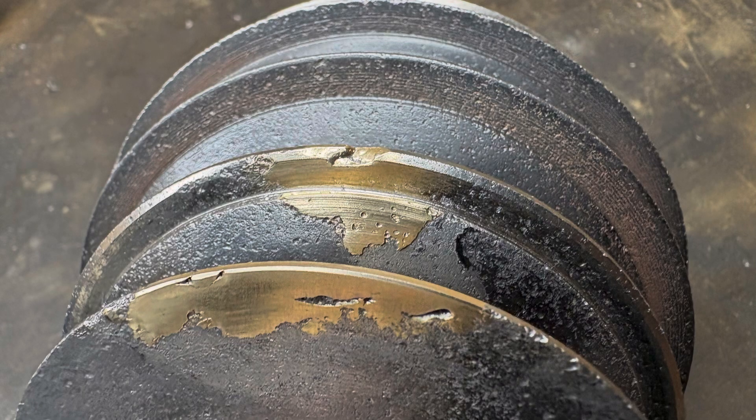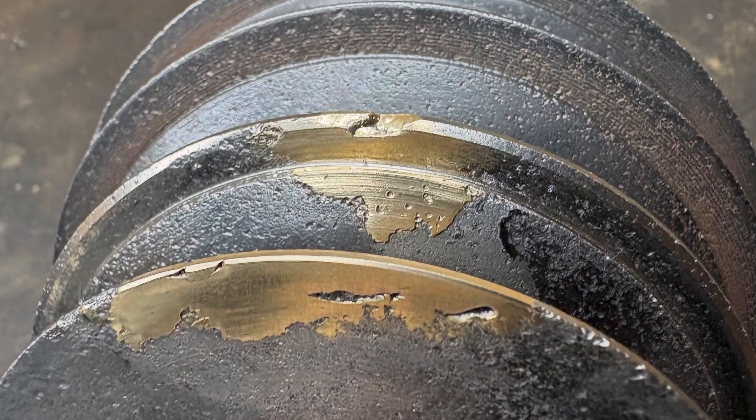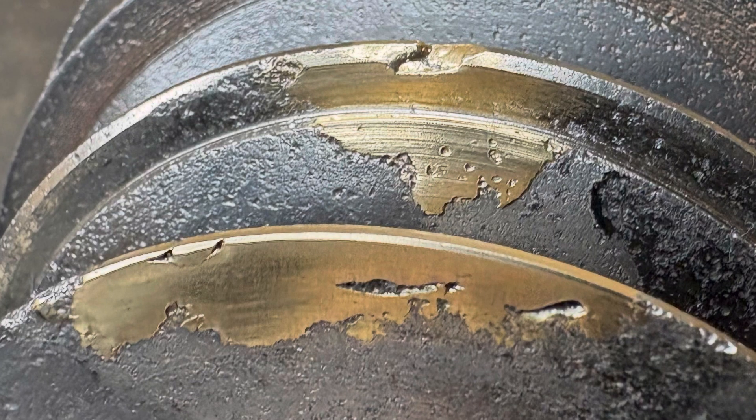Welcome back to the shop. My name's Jamie, and today I'm going to show you how for the first time — although it's sort of the second time — I've attempted brazing, and here are the results of that first time project.